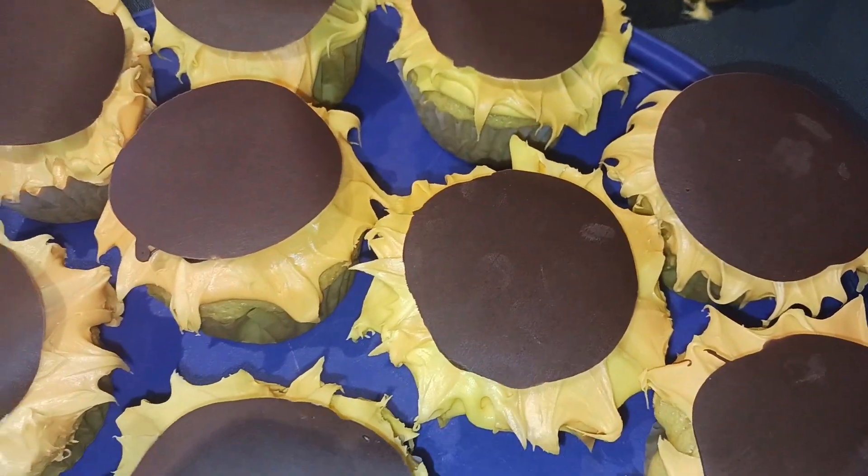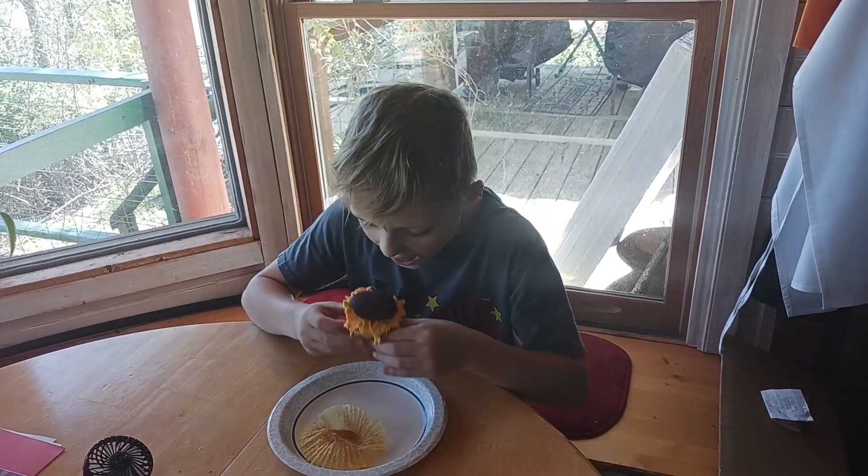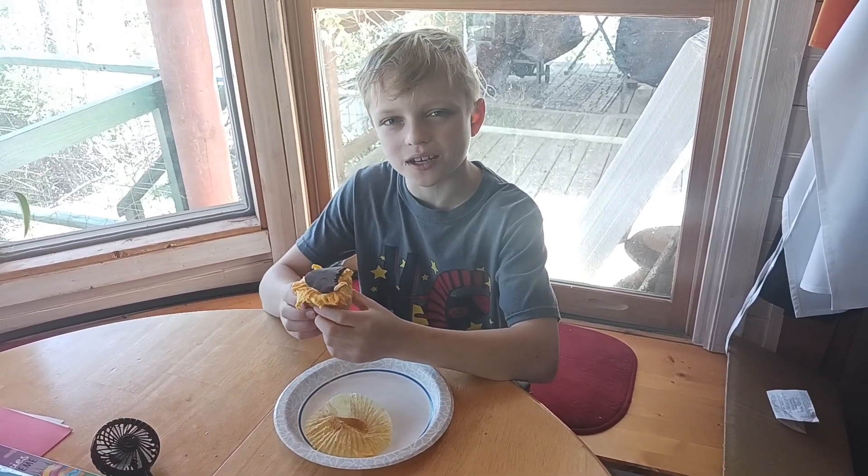All of my solar eclipse cupcakes are finished and they are so cute — I cannot wait to see what the taste tester thinks! Hey taste tester, have a little taste. Do you like it? Yeah! Alright everyone, come back and see us again, don't forget to like and subscribe. Bye!